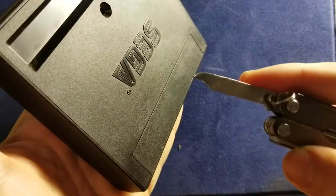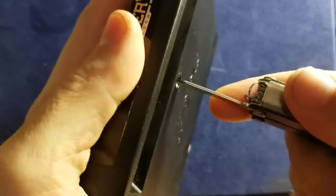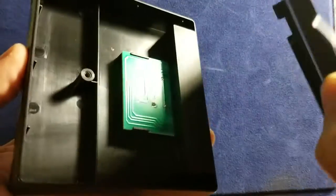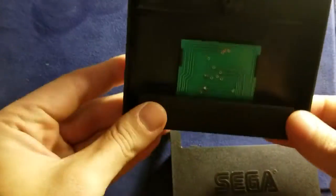I have this nail file piece that I used to pry open this box and pop it up. That's what you got to do — pry open the box, pop it up. Now you have your sweet game exposed.